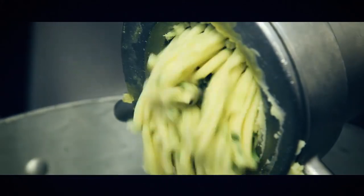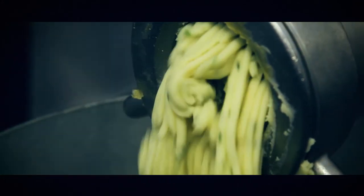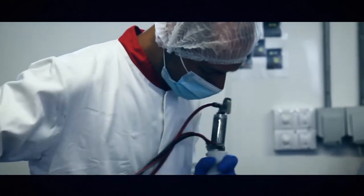We then mash the potatoes, making sure there are no lumps, and that gives us a really creamy, consistent product. And that is our product finished.